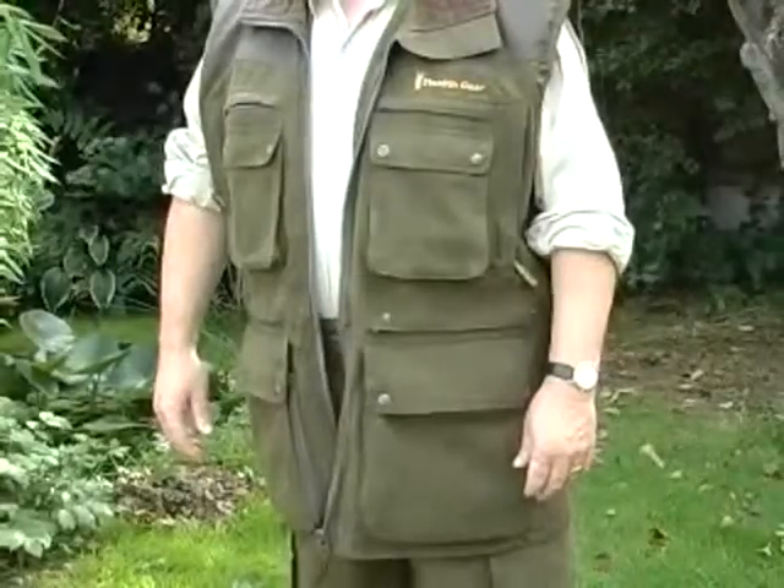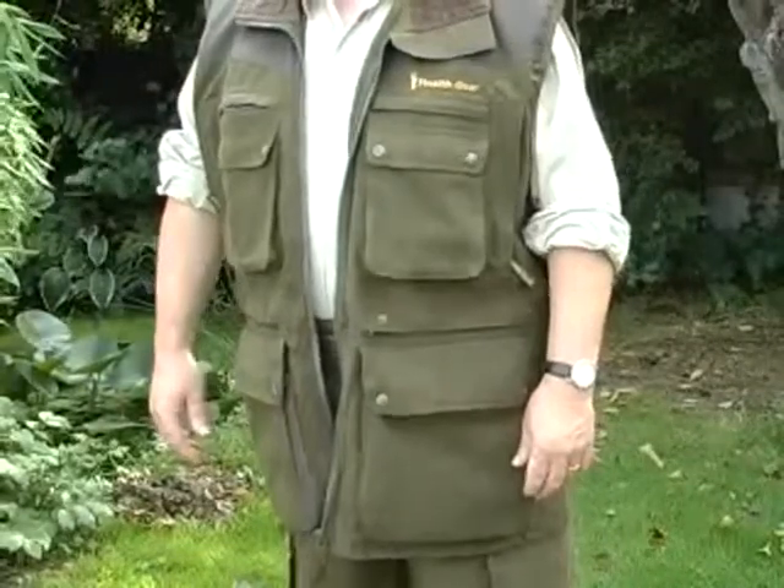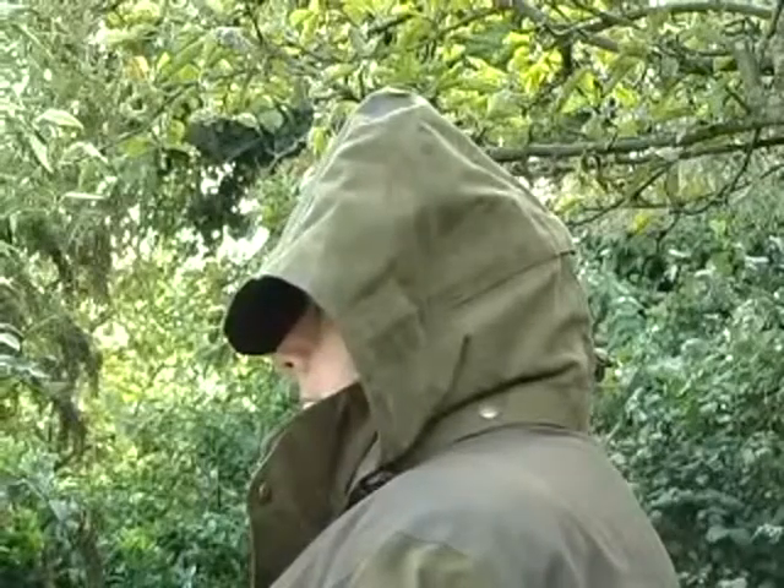For the warmer weather, Stealth Gear have introduced the photographer's vest. Like all Stealth Gear garments, it has 24-hour breathability. The corduroy collar helps to cushion the camera, and it is compatible with the jacket's wired peaked and light shade hood.